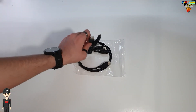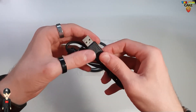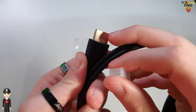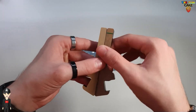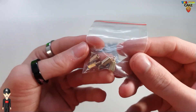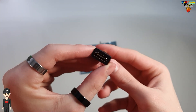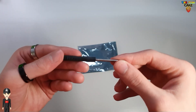The accessories supplied include a USB Micro USB cable, a second USB Micro USB cable, an HDMI to Micro HDMI cable, two acrylic screen supports, screws and bolts for mounting the Raspberry Pi, an HDMI to Micro HDMI adapter, and a small screwdriver.